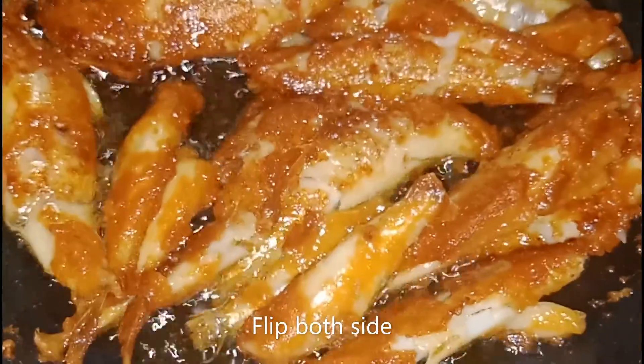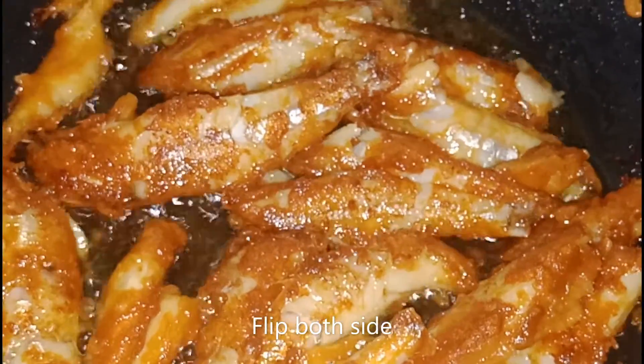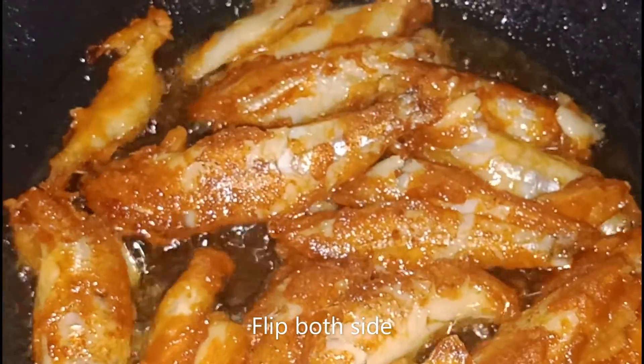It will be crispy on both sides. When it is dry, it will be crispy. If it is dry, it will be dry — fry it the way you want it.